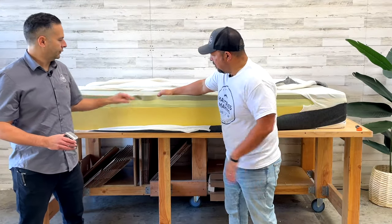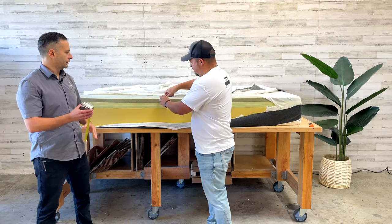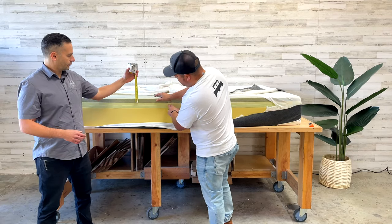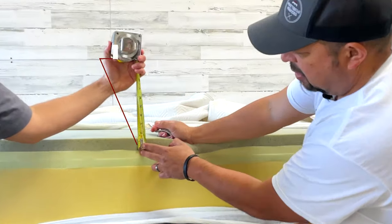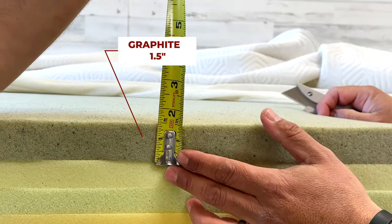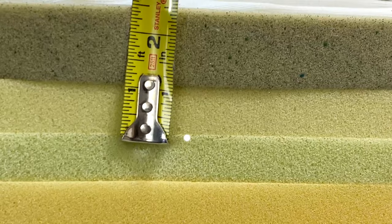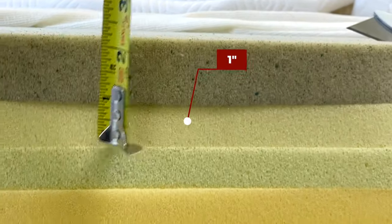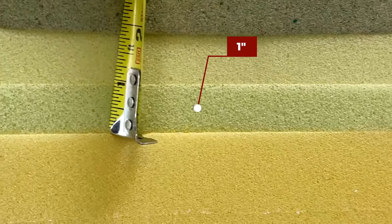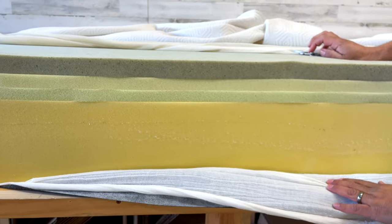So this is the graphite memory foam layer — about an inch and a half thick. Then there are two smaller layers underneath that, each about an inch. And then the base layer is about three and a half inches.